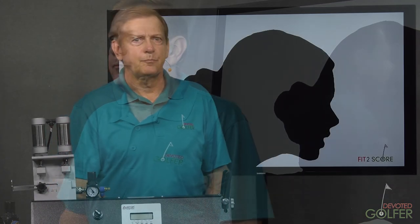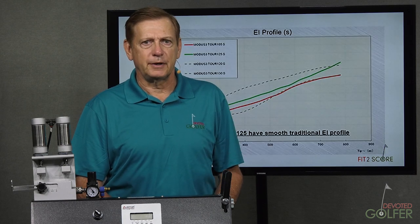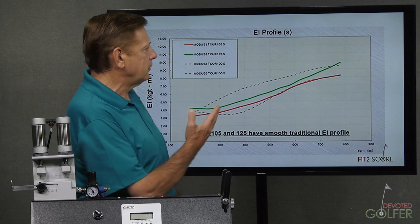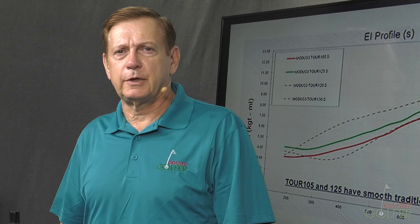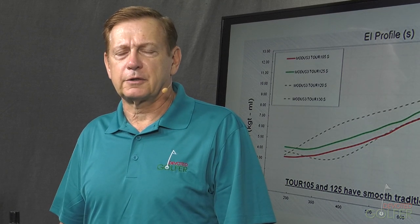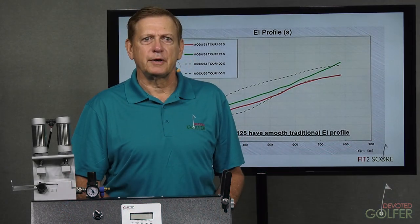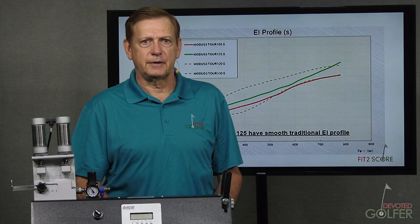We understand the term profile — it's simply the outline of a shape. Shaft profiles are just that: an outline of how the golf shaft bends. Here we see EI profiles from the Nippon website, explaining the difference between the Modus 3 shafts. Nippon and Mitsubishi have embraced showing golfers their products from the shaft engineer's perspective. Shaft bending profiles are defined by EI charts, which we'll explain later in this video.